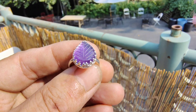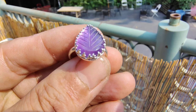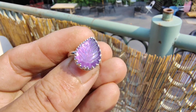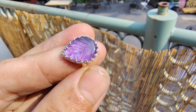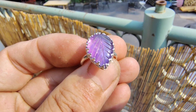Check out how awesome this amethyst ring is. It's an amethyst gemstone that's carved like a leaf — it's beautiful. Set in sterling, handmade, and I bought a bunch of these amethyst stones and they're all one-of-a-kind cuts. They're all different sizes.